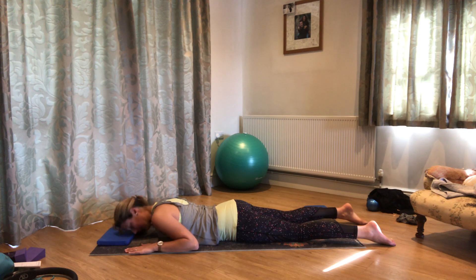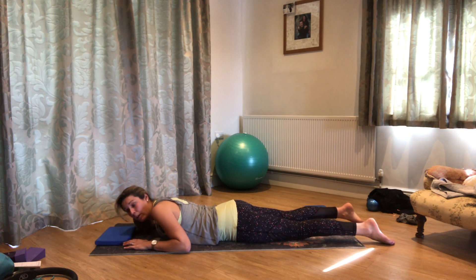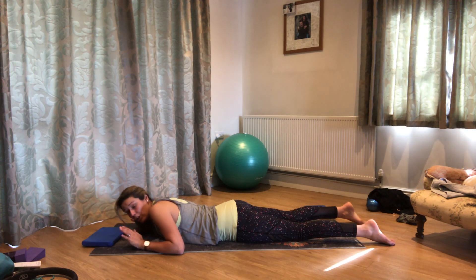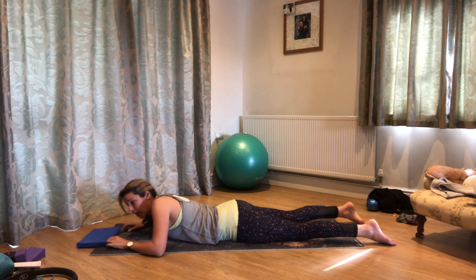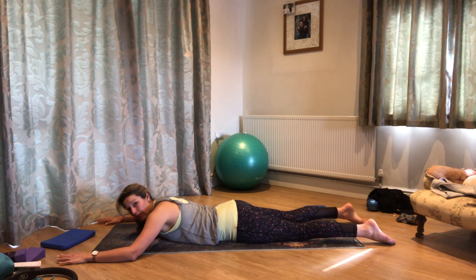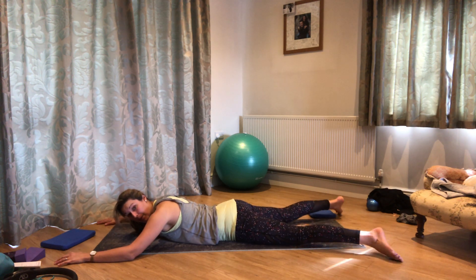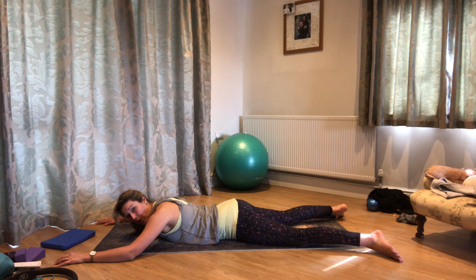So a little optional bit now — we're going to come into a little cobra. Now if you know your back does not like extension, then you just don't need to do this at all. If you want to keep it really small, bring your hands out so they're further in front of you. Start by thinking about reaching the top of the head forwards, drawing your shoulder blades towards your back pockets. Before you start, take your legs a bit wider and turn your toes out, which will help to keep your lower back longer, and think about plugging your pubic bone down into the mat.